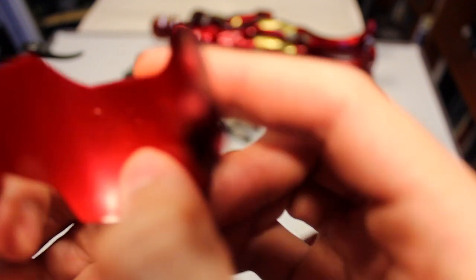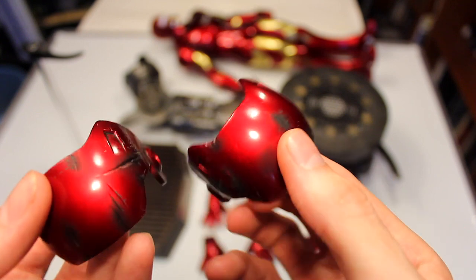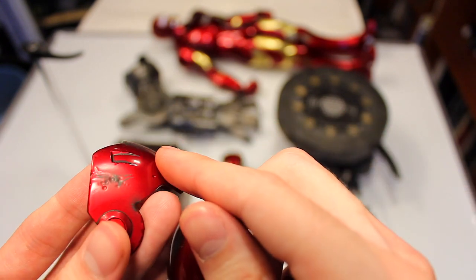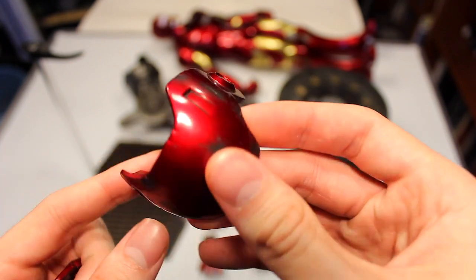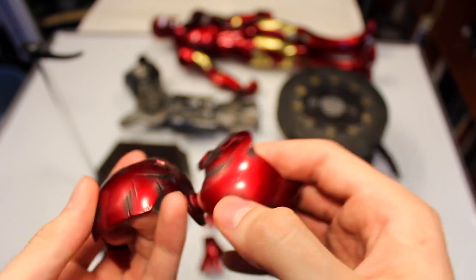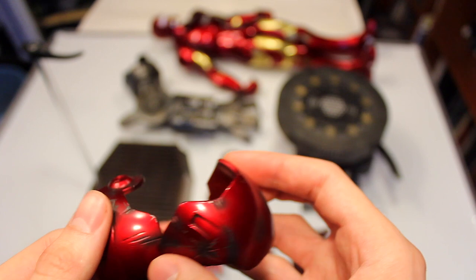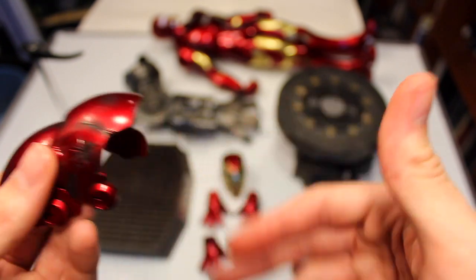The same goes for the shoulder pieces — right and left. They actually did a cool job printing an L and R so you know which is which, and they just snap on and off. You have scratch marks, scuff marks, and bullet dents — it even looks like a missile strike. I wish there was a little bit more contrast; I feel like the black is a bit too light, maybe for photography reasons.